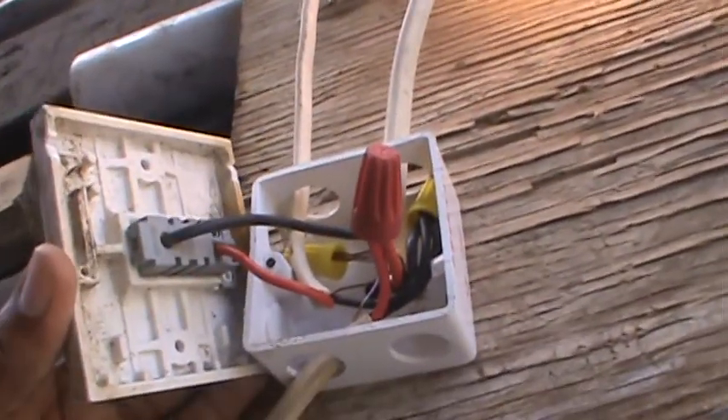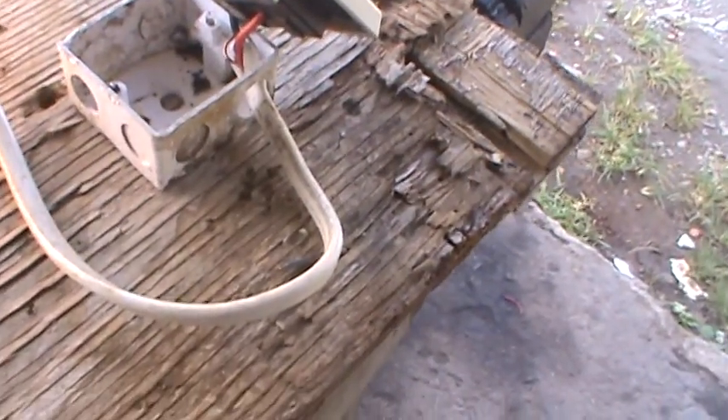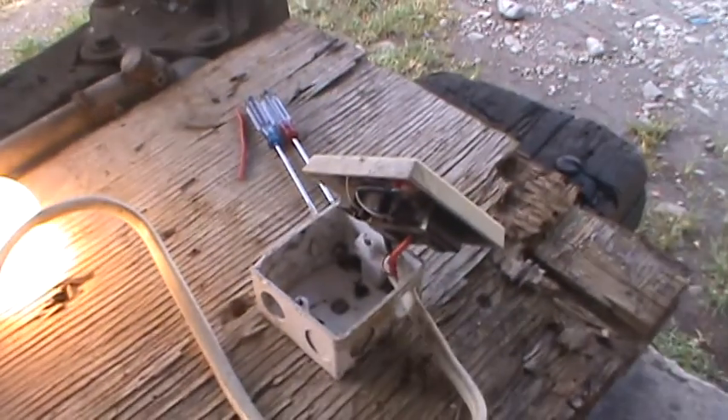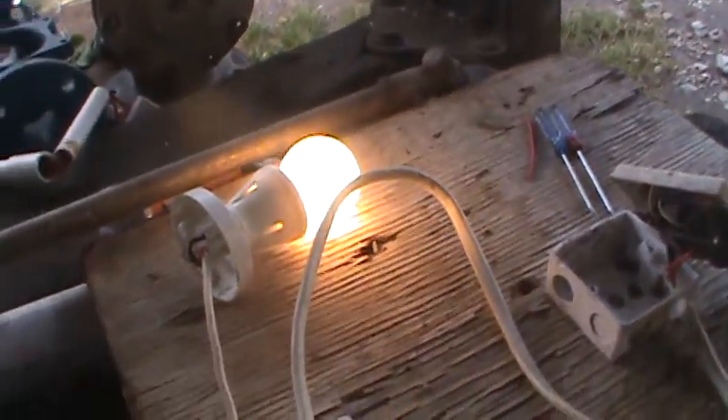You'll find this circuit in most bathrooms. I hope you learned something — please comment and send me a message, don't be afraid to ask a question. Take care, be safe, and remember: before working on electricity, always make sure your power is off.